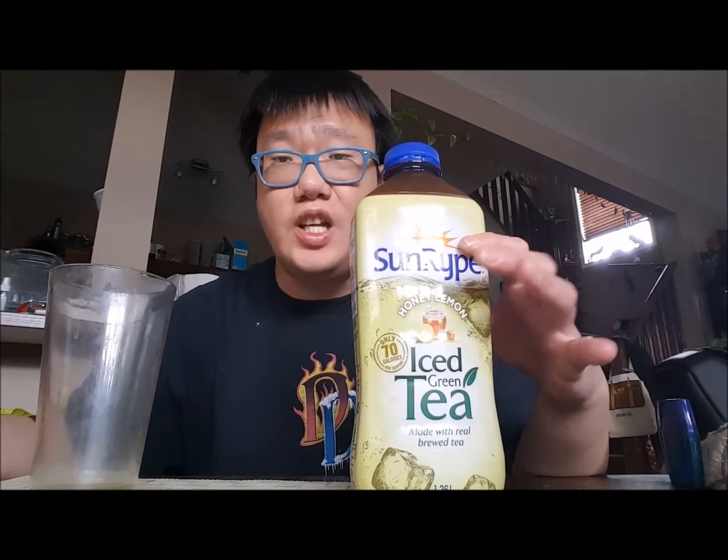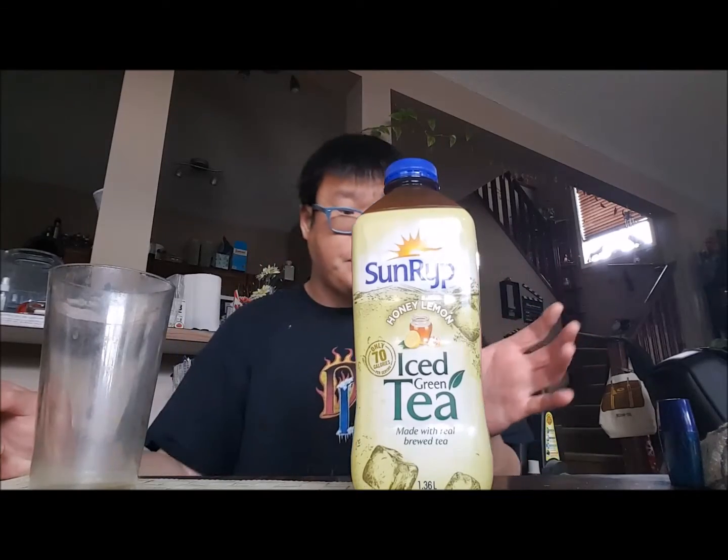Hey guys, today we are doing another taste test video. It is the Sun Ripe Honey Lemon Ice Green Tea. The last item I tested was a black tea. I'm not sponsored by Sun Ripe or anything, but if Sun Ripe is watching, feel free to tweet me. This is the Honey Lemon Ice Green Tea — that sounds really, really good — and they say there's only 70 calories per serving.